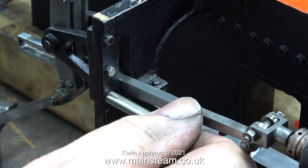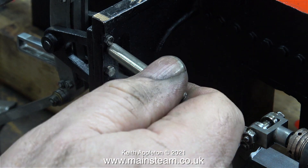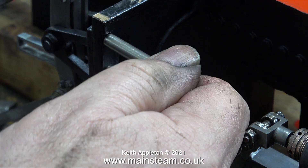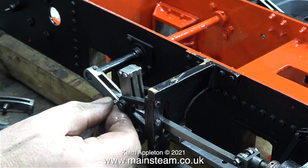In this clip I'm refitting the three small bolts that hold the expansion link bracket onto the main motion bracket. In case you're wondering, yes, I shortened them before fitting because originally they were far too long.